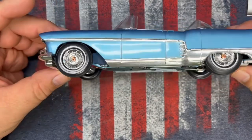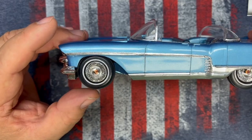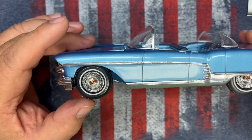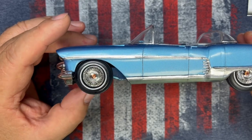The rims came out really good — just Tamiya's panel liner with clear orange in the center and then a gold pen to highlight the Cadillac emblem.